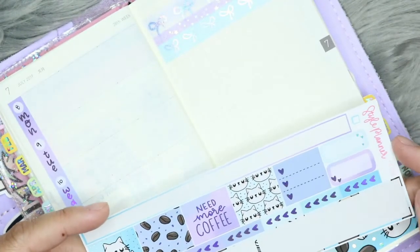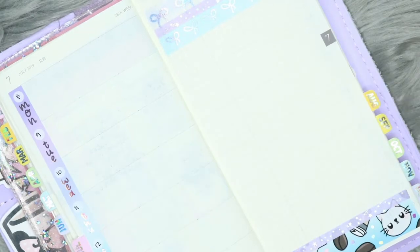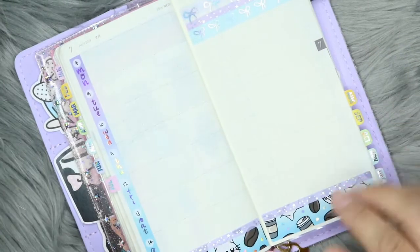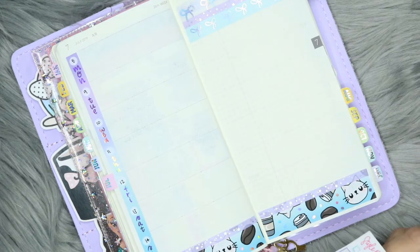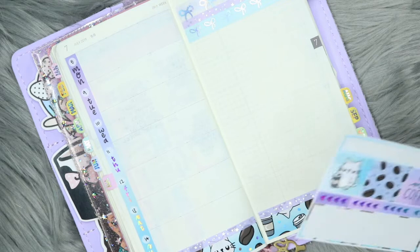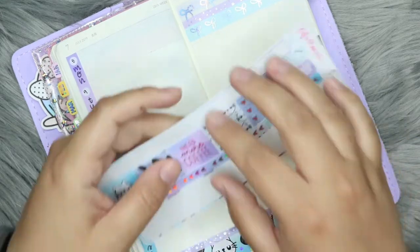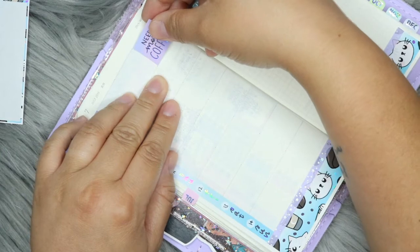So now I have all of these stickers to put down as well. I actually don't have a whole lot going on this week — that's basically all I've got going on this week, a whole boatload of nothing. I think I'm going to lay this coffee sticker down on Monday because I always need more coffee on Monday.